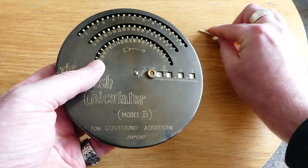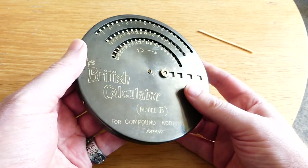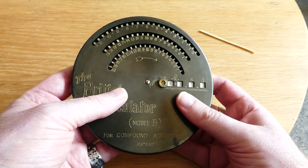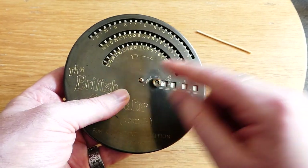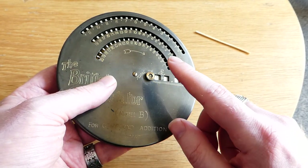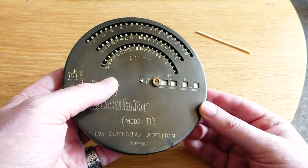It's a very simple calculator. When this new company, the British Calculator Company, started making these, they made lots of variants. They had ones with four wheels and even five or six wheels, and they were not just for currency but also imperial weights or just decimal currency as well.